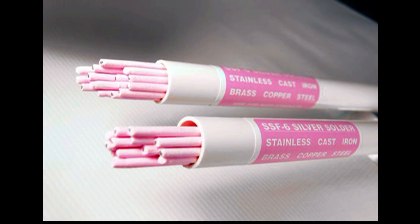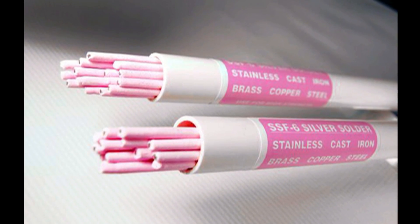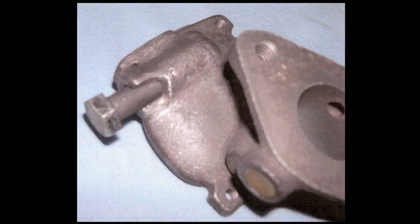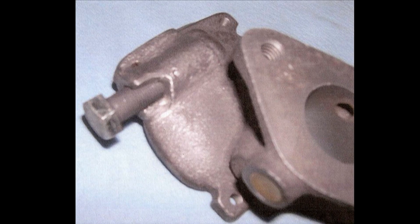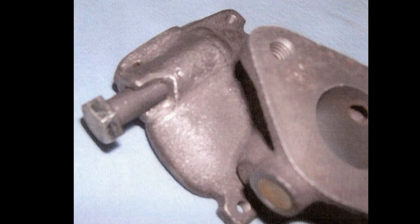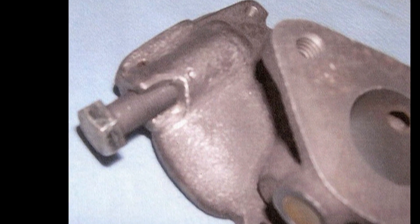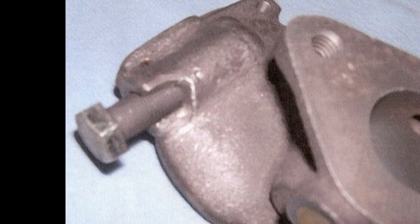My customer sent me a cast iron body carburetor to repair that had a piece broken out of the casting at the threaded hole where the inlet fitting screws into. It was a 1/8th NPT fitting and someone had just tightened it a little too much and broke the casting. The broken piece was long gone.